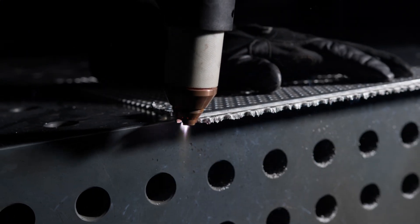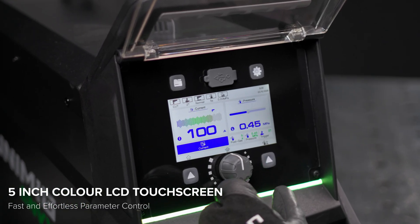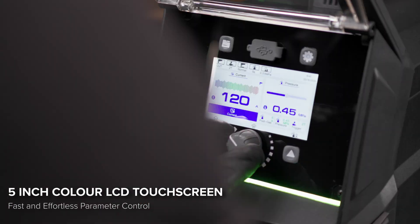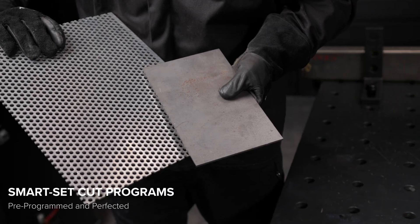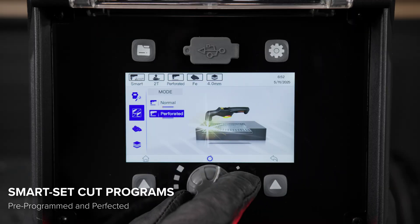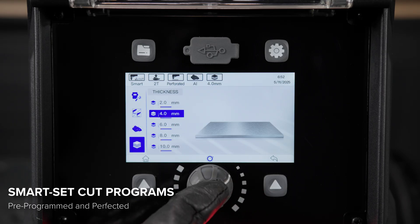At the core of both machines is simplicity. The 5-inch colour touchscreen puts clear, intuitive controls right at your fingertips for full control over your setup. That simplicity extends right through to setup. With smart set cut programs for both solid and perforated metal, preparing for a cut is quick and effortless. Just choose your cutting type, material, and thickness, and you're ready to go.